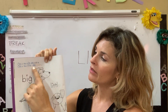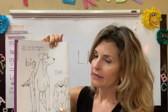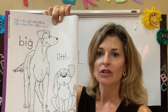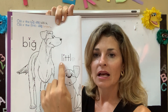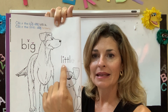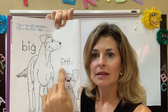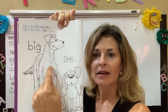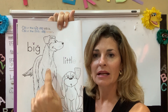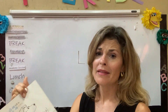Now it says, color the little dog brown. Dice que tenemos que pintar el perro pequeño café. I'm looking at the little dog and I'm seeing the letters. L plus I — lit — little. He is little, and he is big. The big one should be black, and the little one should be brown. That was page one.